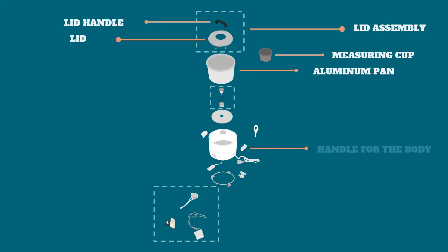The handle for the body is used so it will be easier for the user to carry out and transfer the rice cooker to another place without getting burned.